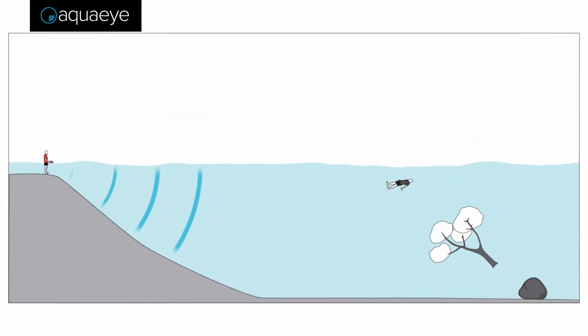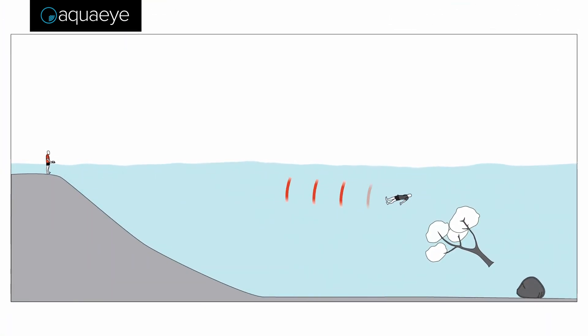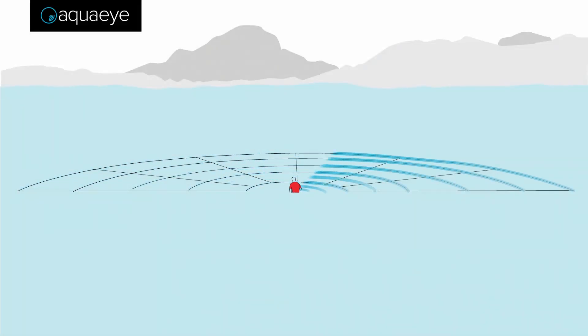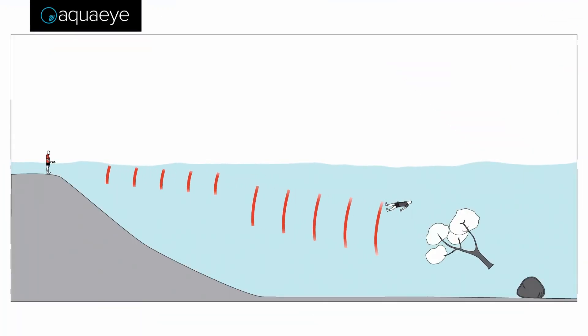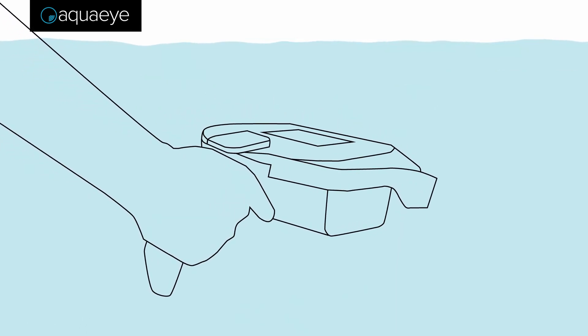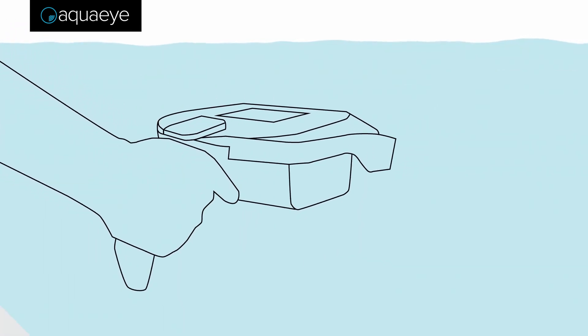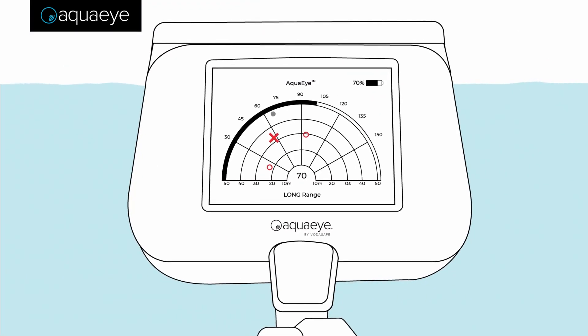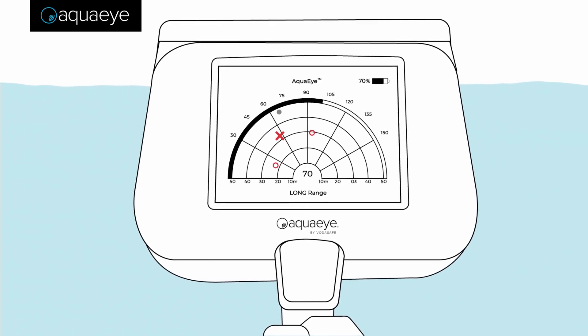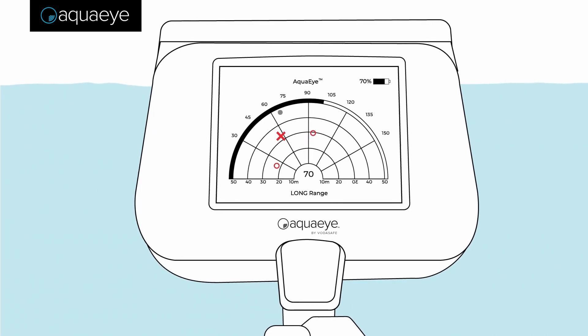AquaEye works by sending a sonar pulse through the water, which echoes off objects and returns to the device as echoes. Using proprietary onboard intelligence, AquaEye then analyzes these return echoes, and using AI determines which objects in the water are likely to be a human. The location of objects likely to be a human are marked on the target display as an X. Objects that are less likely to be a human but should still be investigated are marked as an O.